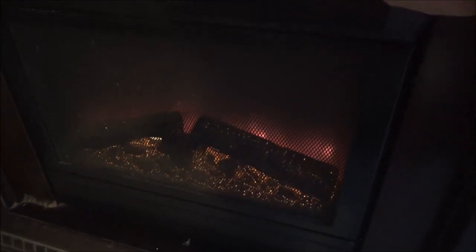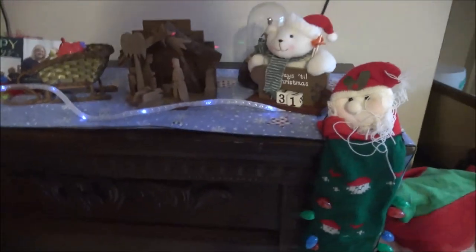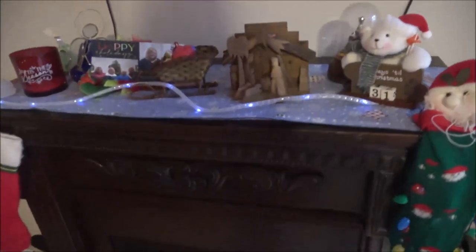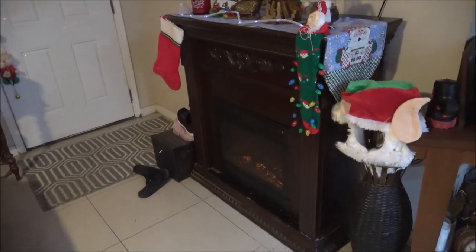Okay guys, so this fireplace - we put a fuse in it last year. But what it's doing now is when we turn it on, turn the fire on, yeah, that's pretty annoying. I know what it is, easy to fix. I should have done this the other day - even mentioned it when I put the TV up. Anyway, I'm going to pull this out, take it out, set that table up right here and we're going to go ahead and fix that. Stick around guys.